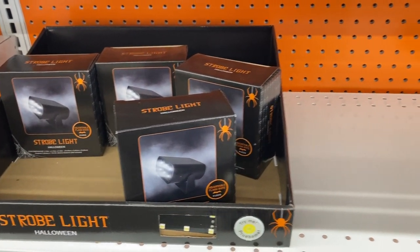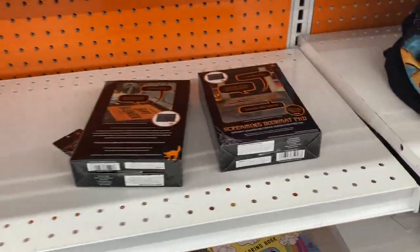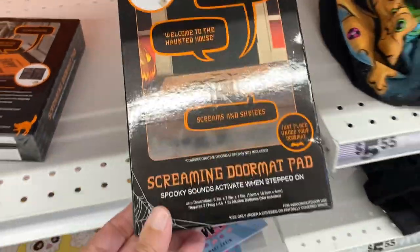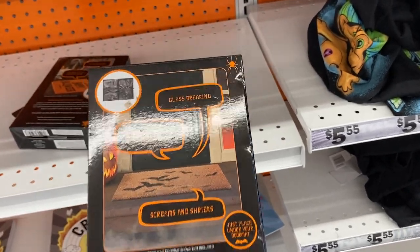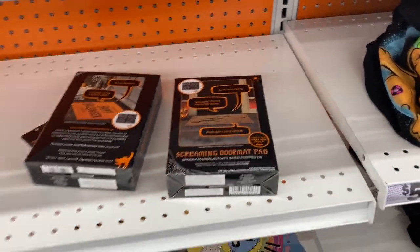You also have the strobe lights here and this is new — I haven't seen this one before. This is a screaming doormat pad. It says 'welcome to the haunted house.' That is kind of cool.